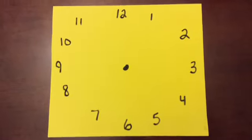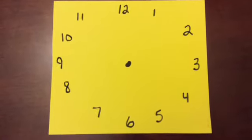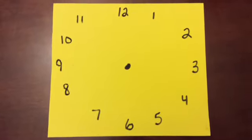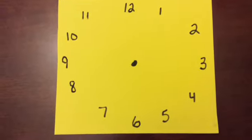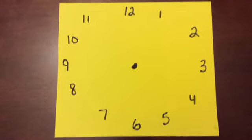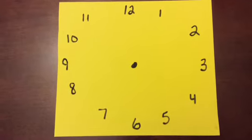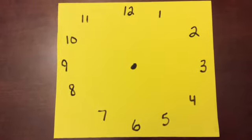It's just like a clock — your numbers 1 through 12. 12 is at the top of the circle, 3 is all the way to the right, 6 is directly in front of you or at the bottom, and 9 is to the left. All these directions are as if you're sitting at the table looking forward.